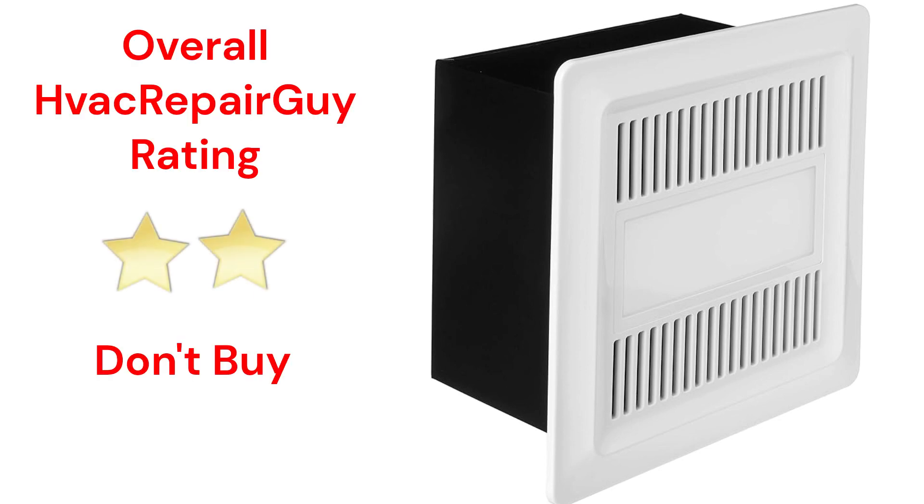This brand receives an overall 2-star don't-buy rating from HVAC RepairGuy. Please share your experiences with this brand in the comments section of the HVAC RepairGuy YouTube channel.